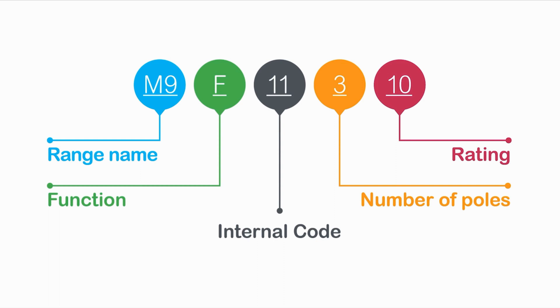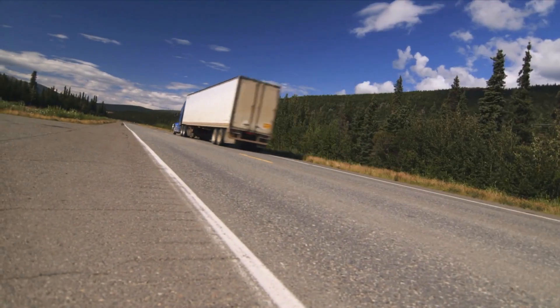With Schneider Electric, simplicity starts with full availability. So one, you order, two, we ship anywhere.